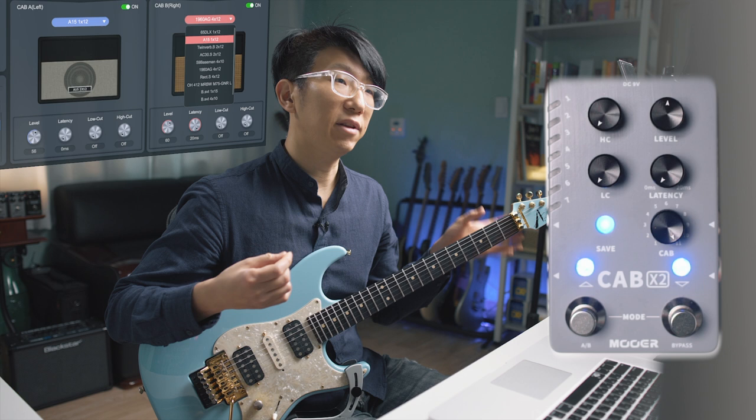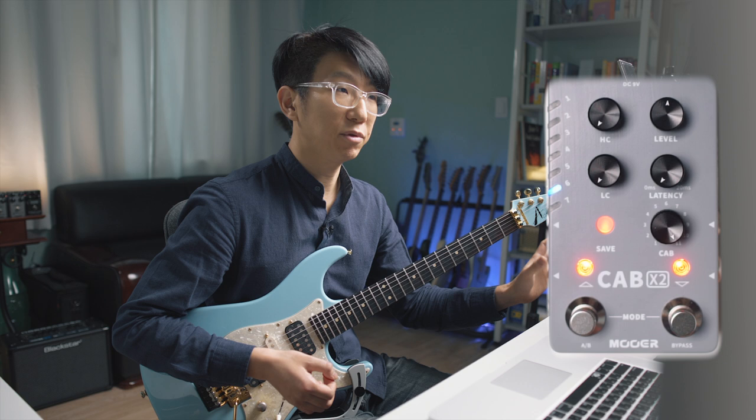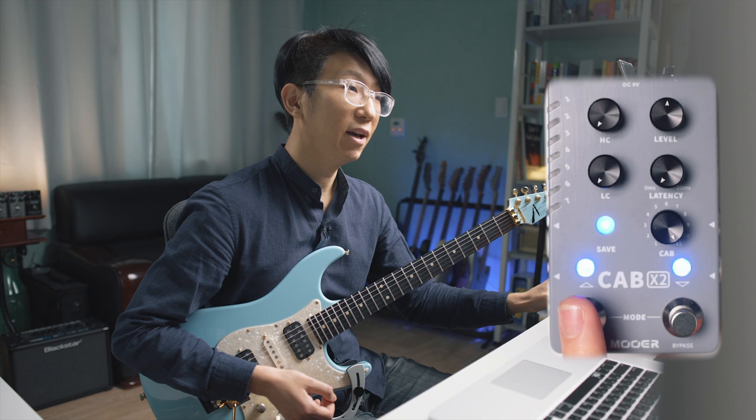Blue means cab one and red means cab two. For example, if the blue LED is on, you can tweak only cab one. If you switch it to red, then now you are tweaking cab two. The latency knob can be useful when you emulate the doubler effect.